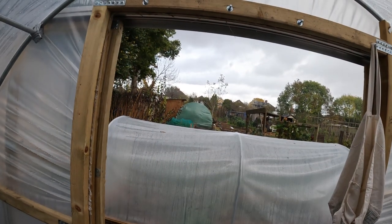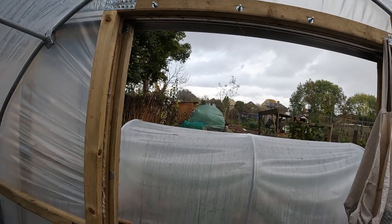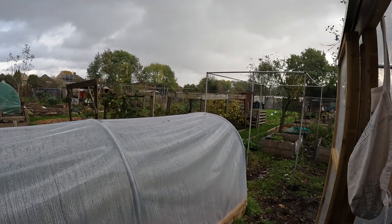As you can hear, the heavens have opened - it is absolutely pouring down. We're going to have a bit of a break right now and probably come back tomorrow or the next day to put the net and everything on. But I'm really pleased it's actually up. I think it looks absolutely fantastic.